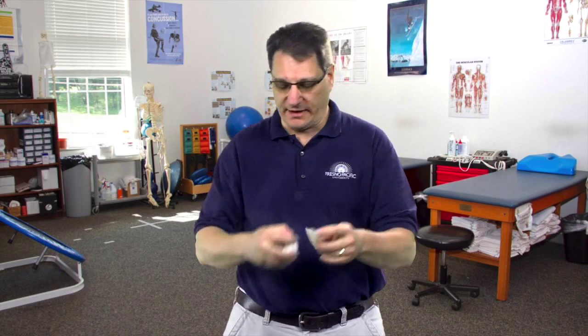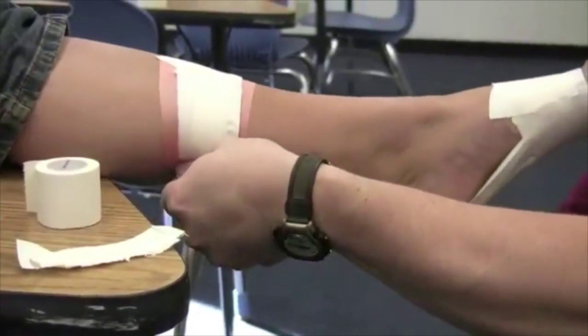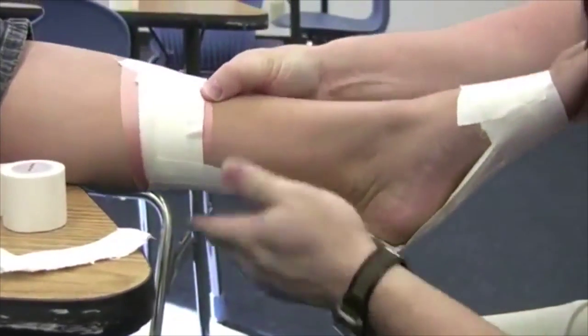Our most common type of tape is what's called athletic tape. This tape is cotton-based, is easily applied to the body part, and can be easily cut with the fingers. This tape comes in one and a half inch, like I have here, or two inch width. We typically use this one and a half inch tape for most taping procedures in athletics.